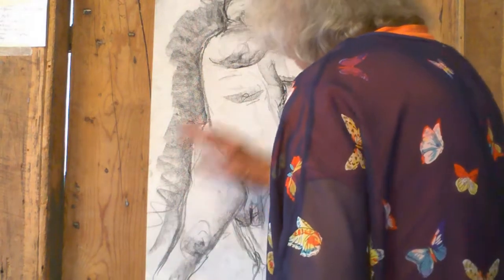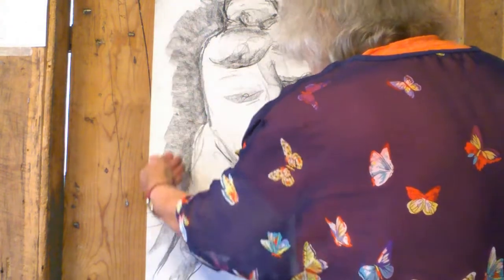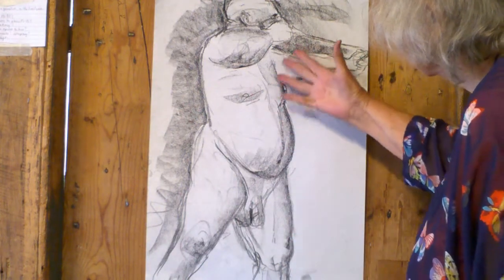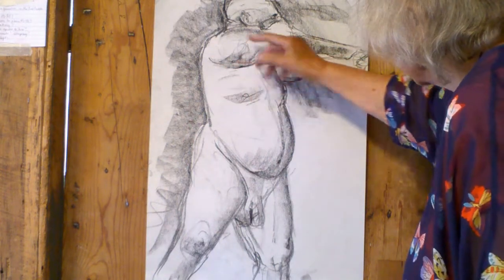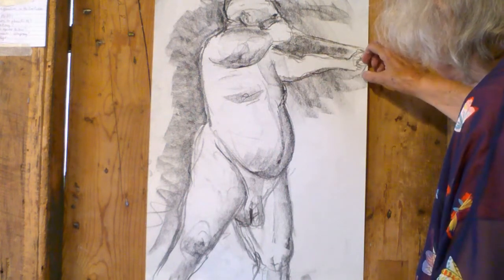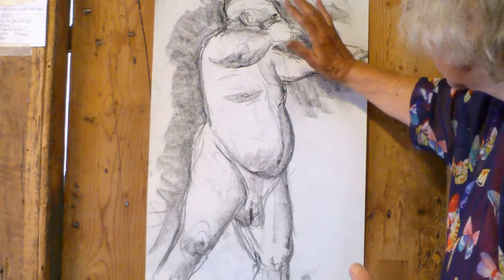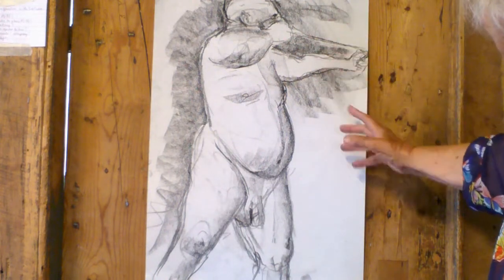This is a Conte crayon drawing — black Conte Crayon used on its side to make broad effects and used on the point to make the detailed drawing. He's got the strength in that arm holding the bow, which you can't see, but you can see the arrow and he's eyeing it up, aiming and positioning himself.